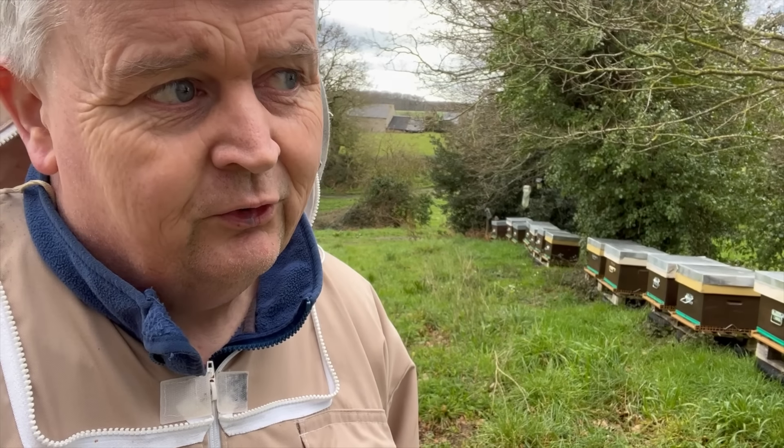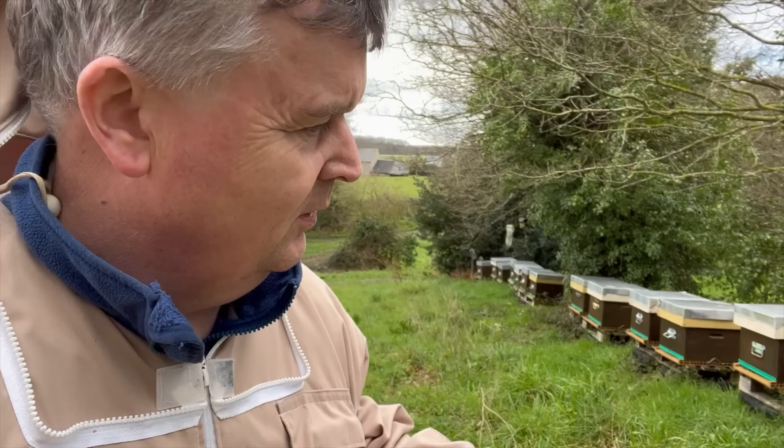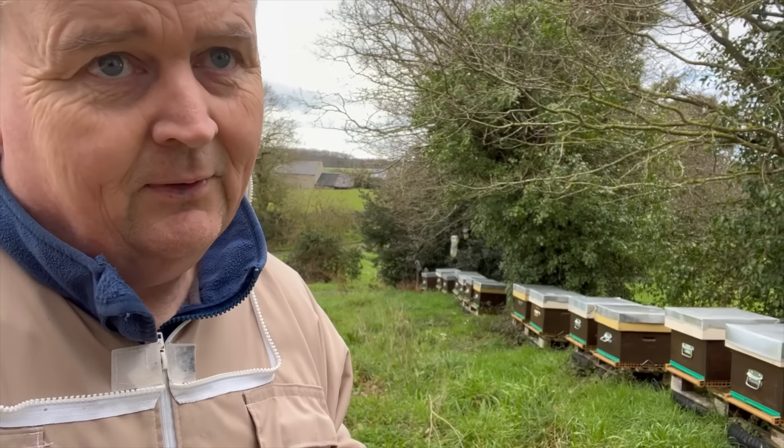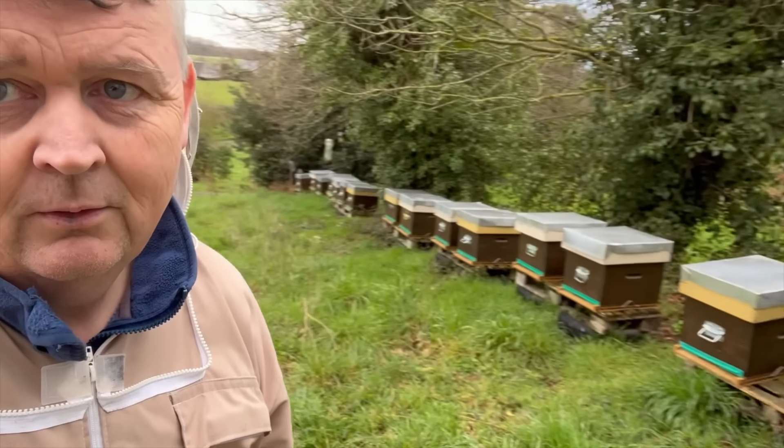Well, usually this time of year I'm the purveyor of bad news, but this year it's all good news. I've just been to six, seven apiaries - all alive. I cannot believe it. I've got a few dead outs that were dead last autumn that I didn't clear out, just put the mouse guards up, but this apiary - every single one alive. So if we have a big crop this year it's going to be massive. Really, really pleased.